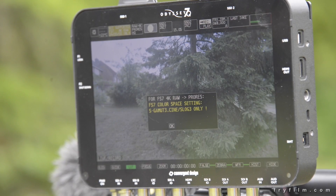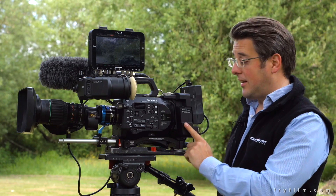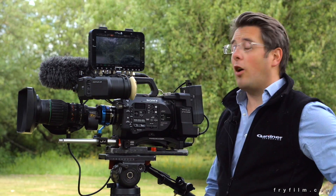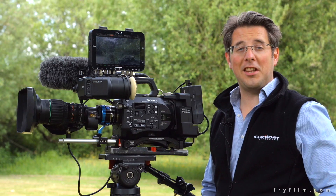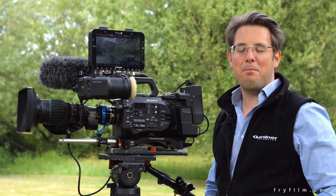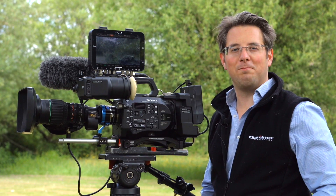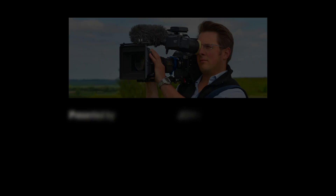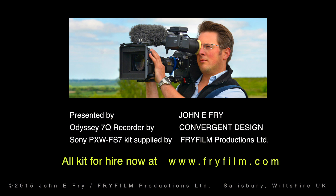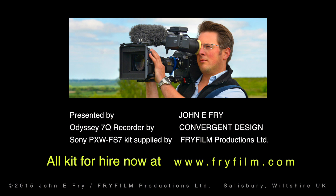So there we are — that was how to quickly set up the 4K RAW output from the XDCA FS7 to something like the Odyssey 7Q, to get the absolute maximum bit rate, maximum dynamic range, and maximum quality from the FS7. We'll see you next time.